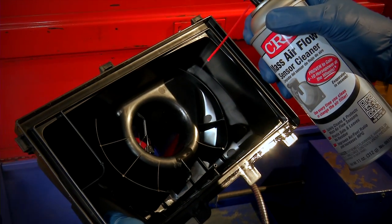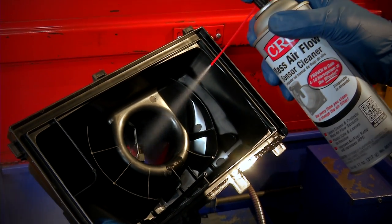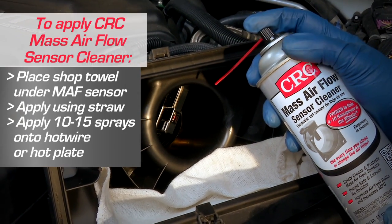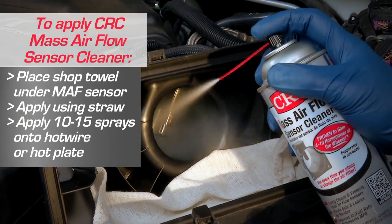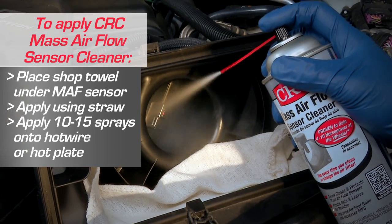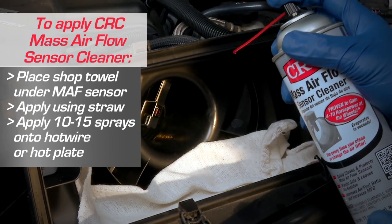We recommend removing the sensor for best cleaning, but it's not absolutely necessary. Place a towel under the MAF to catch any runoff. Using the straw attachment, apply 10 to 15 short bursts of CRC Mass Airflow Sensor Cleaner to the hot wire or the hot plate.